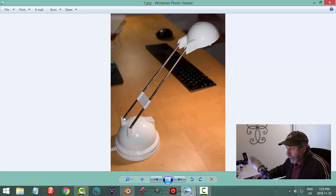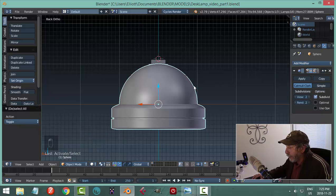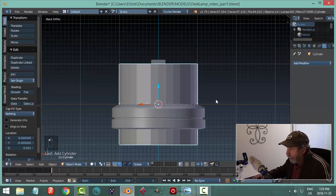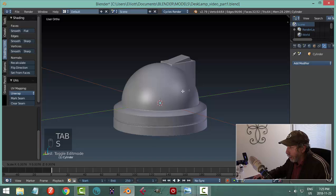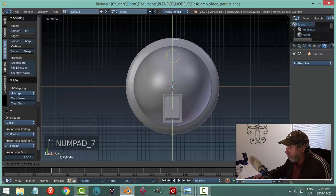1 is front, Ctrl-1 is back. Select the dome, Shift-S cursor to selected, and bring in a cylinder. I'll leave default values but set the cap to nothing so it's open. Go to edit mode and start scaling — I've lost it so I'll bring it up and work on the overall diameter, bring it back and over to one side.